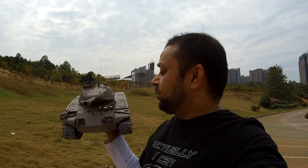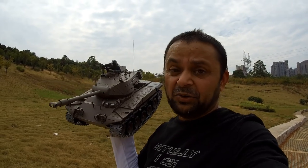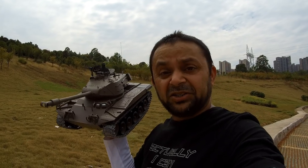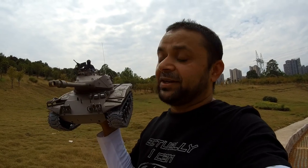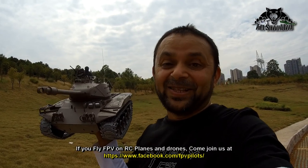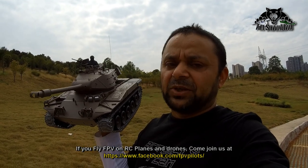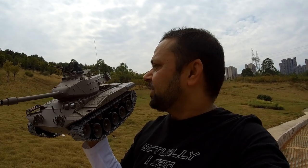You remember I reviewed this Hanlong tank before, but we did an indoor video. It has an airsoft BB gun built in — we did some target shooting and practicing at home. It also has an authentic simulation sound system, so when you drive the tank, rotate the turret, or fire the main cannon or machine gun, everything has authentic simulated sound. Not to forget, it also has a real smoke system. It's been a while since I actually drove the tank — today is its first drive outdoors.